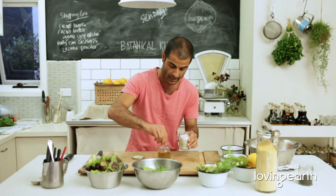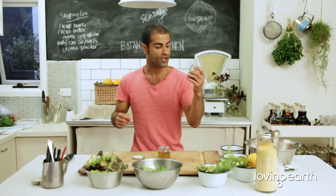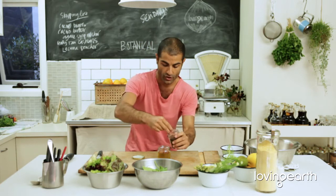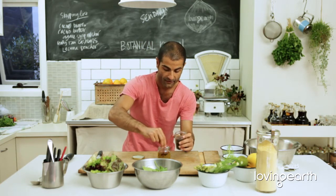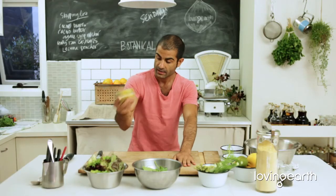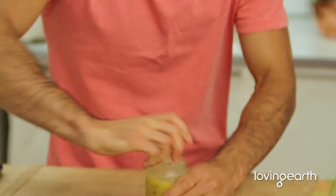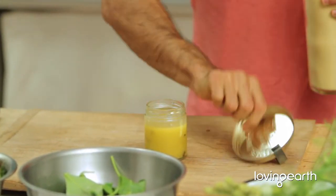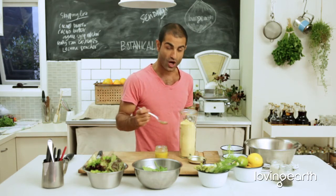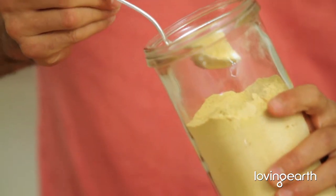Here is Loving Earth Balinese sea salt. What I like to do is keep my peppercorns whole — especially if you're going to leave this salad dressing in the fridge, it will just mature with all these beautiful flavors. Now for an extra touch, I like to put half a tablespoon of garlic powder in here. This stuff's beautiful.